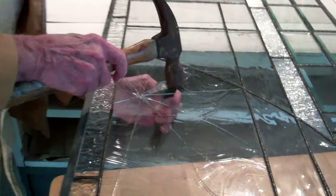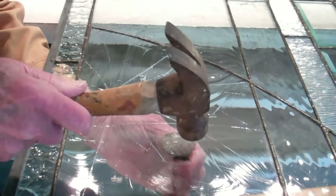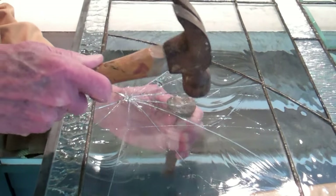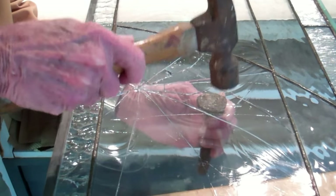The next stage is that the pieces have to be broken out. This is a delicate process — you don't want to break any pieces adjacent to the piece you're trying to get out.